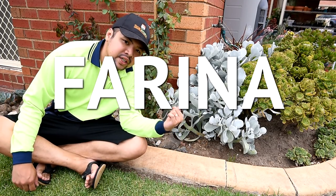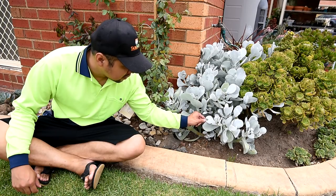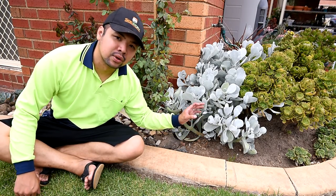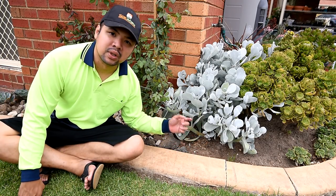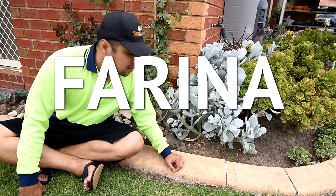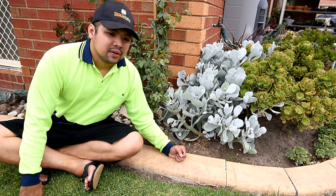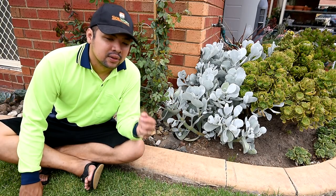Here's one such plant with thick farina — this is a Cotyledon orbiculata, or pig's ear. As you can see, the leaves are white, and if I rub it off, you can see the white comes off. That's the farina protecting them from the harsh sun. Once farina is removed it does not regrow — instead, the plant has to grow new leaves with thick farina to replace the older ones. If you keep the plant in shade, new leaves will have little to no farina. But if you gradually increase sun exposure, the newer leaves will have more of the white waxy coating compared to the older leaves.